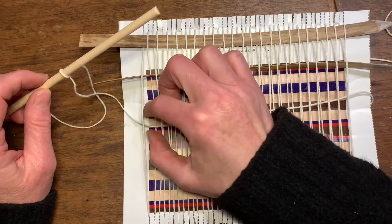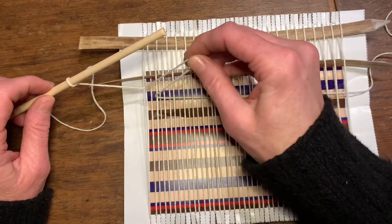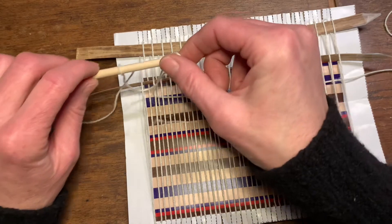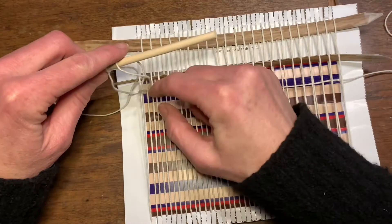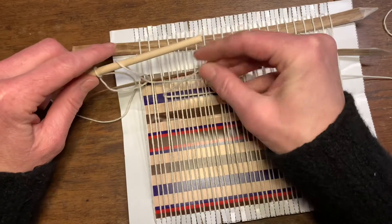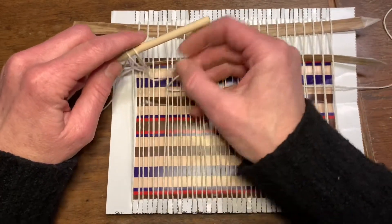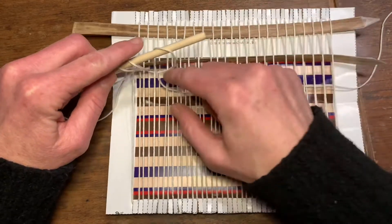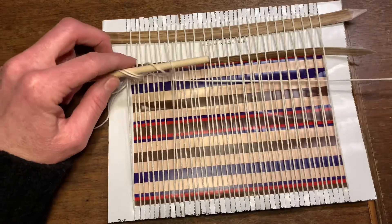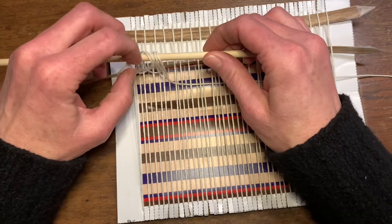Next, you're going to reach in between the top two warps and pull up the string, twist to the right so you have a loop, and stick the bar through. Then you reach through the next two and then twist to the right and loop onto the heddle stick.